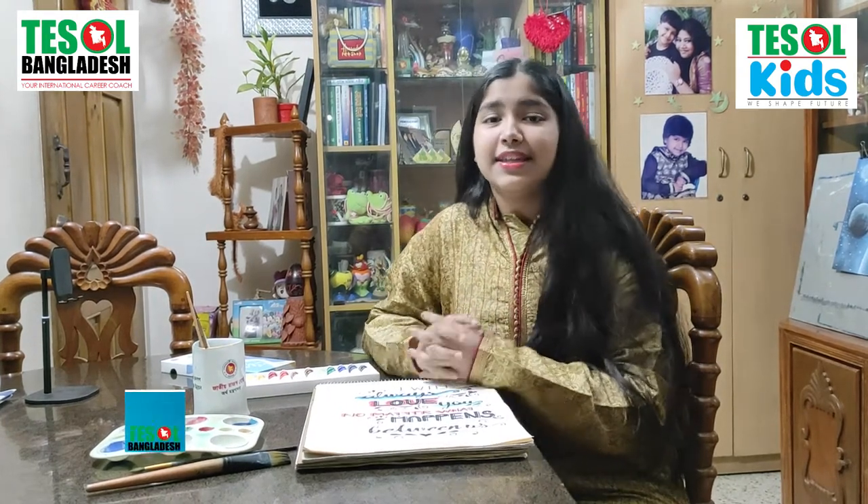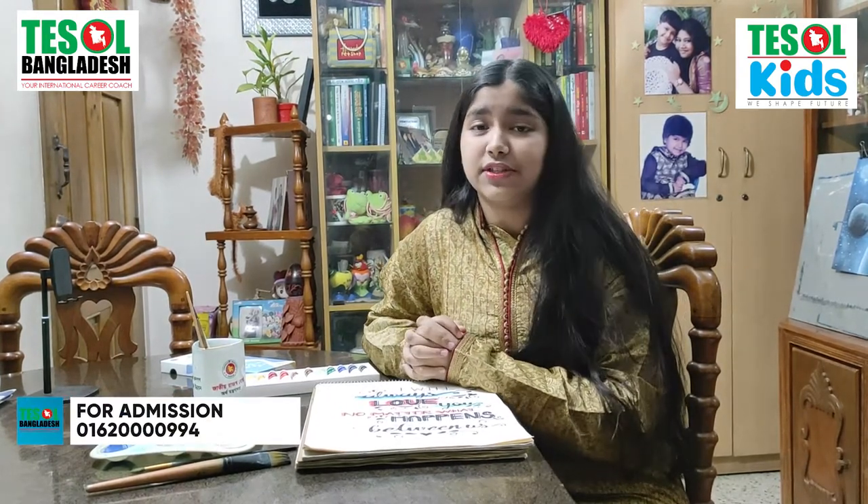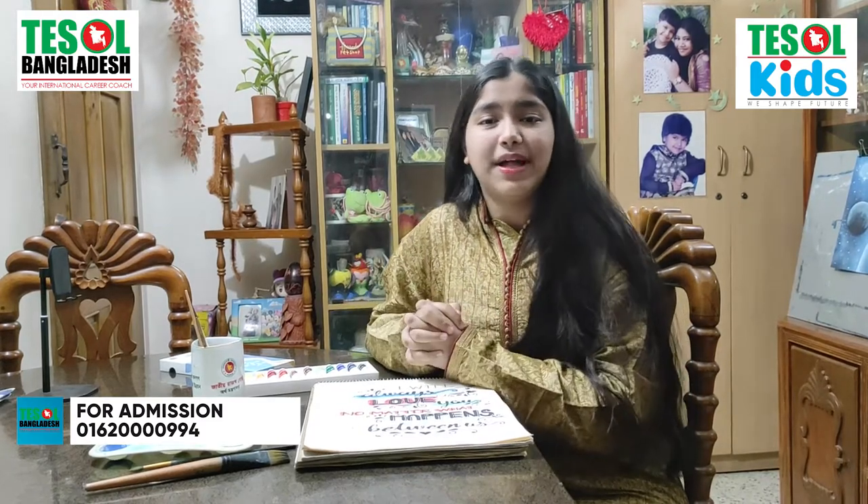Thank you everyone for watching my video. I loved explaining my colors to you because I love them a lot, and I also love my hobby of drawing. Thank you so much for watching this video patiently. I hope I'll come up with another interesting video next time. Till then, keep your eyes on my videos, don't forget to watch — take care of your health. Ta ta!